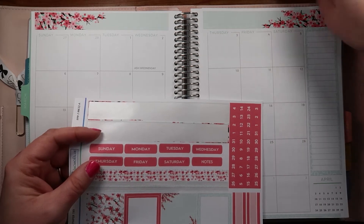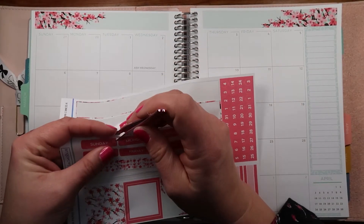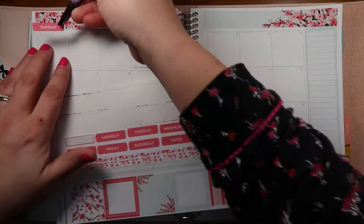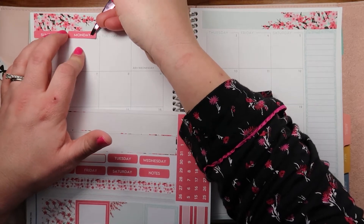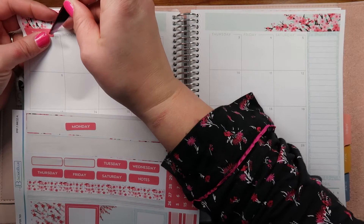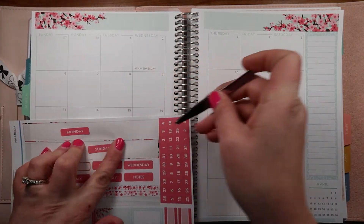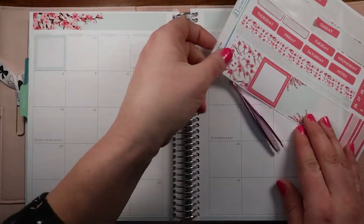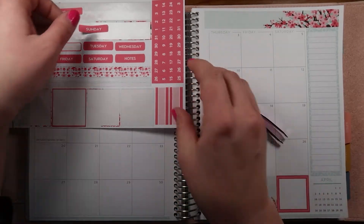Now let's use my tweezers. Sunday, Monday, Tuesday, Wednesday, Thursday, Friday, Saturday - laying down the days of the week. I realize I need to put the extra boxes in here if I'm going to cover up these days. Let me put those extra boxes in. That's better! Now we can put down the dates.